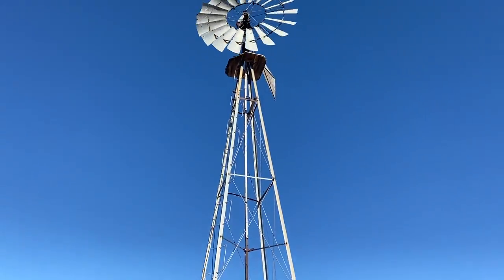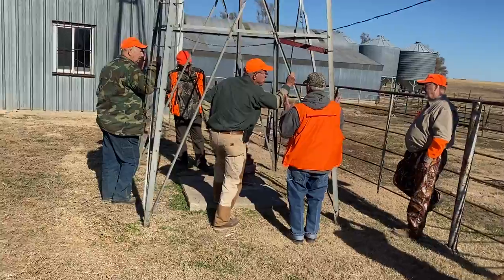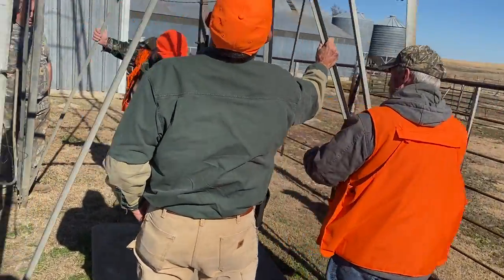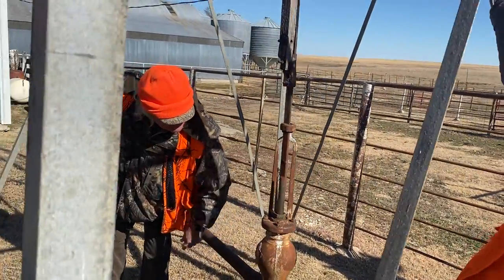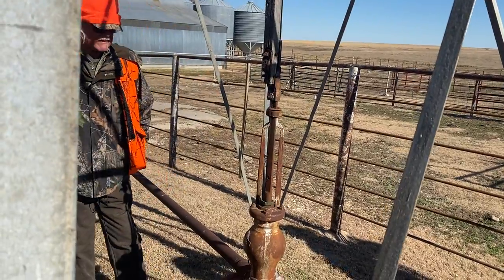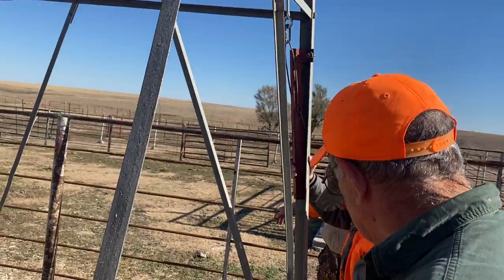The windmill's spinning, and we come down here now to the base. This is Tim over here to the right. You can see the up-and-down motion, and Tim moved that handle you see over here.